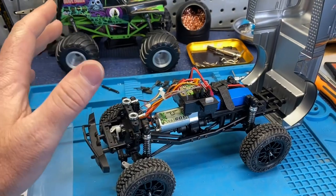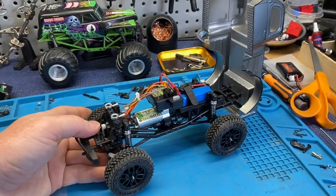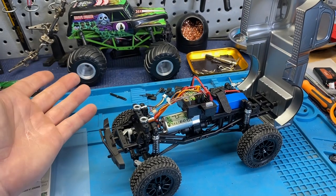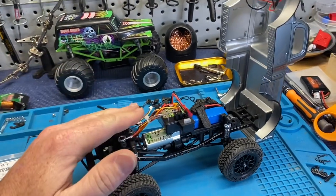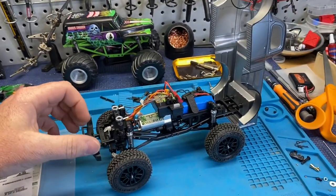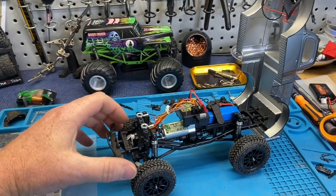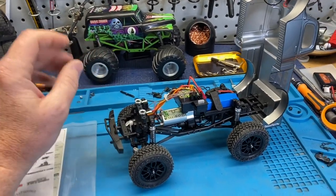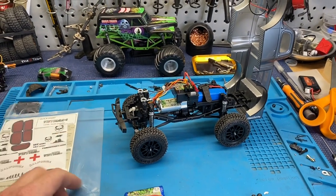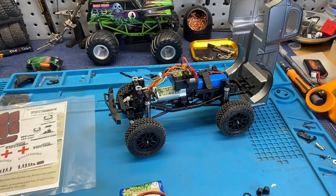If the aftermarket jumps in on this it's going to be a lot of fun. If not, it's just going to be another okay 24-scale truck. What makes the SCX24 great is everybody and their brother makes parts for it — if that happens with this, there are going to be some really cool builds. Let me know what you think, I like it so far. Test its durability, see what happens — hit the like and subscribe, links in the description, peace.